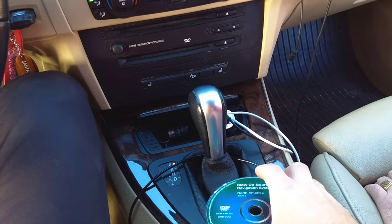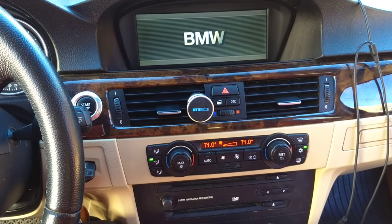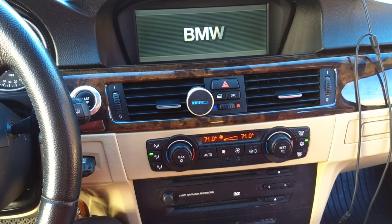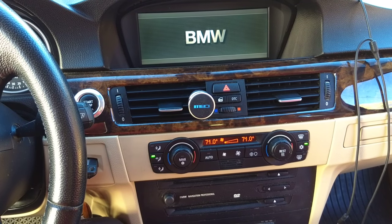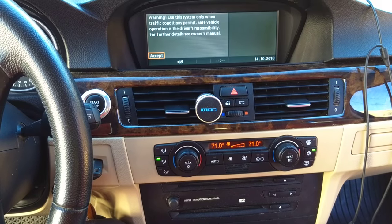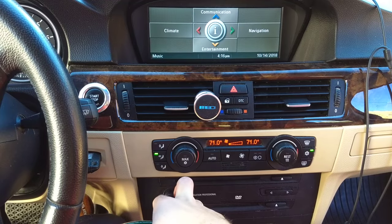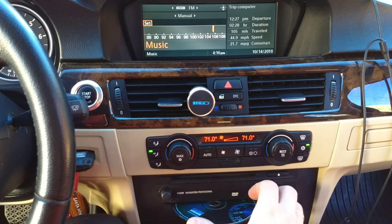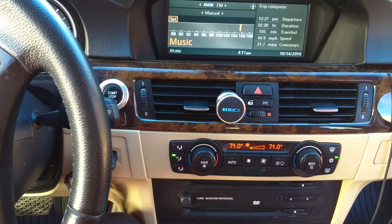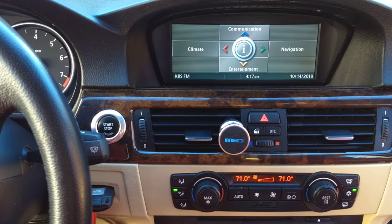It will take about 20-30 seconds. Once the BMW screen comes back up, you can go ahead and install your navigation CD and your regular CD as well. Let me click accept, turn the volume down — you can see the volume works. Now I'll go ahead and install the DVD disc and the CD disc, and then go to navigation to see if the system will work.